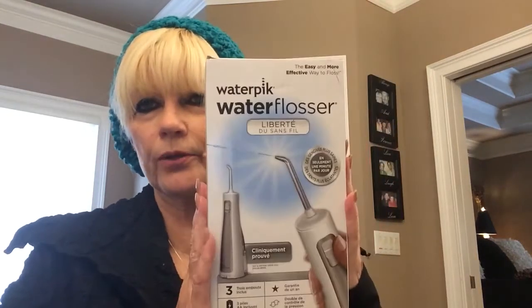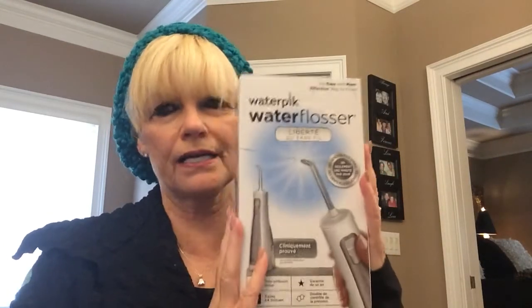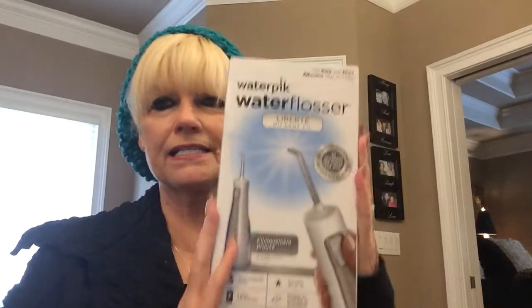Hey guys, I'm going to do an unboxing. I want to show you something I really like. This is a water pick — a travel one. I'm taking this for travel. I have not opened it up yet, as you can see. I just love water picks.